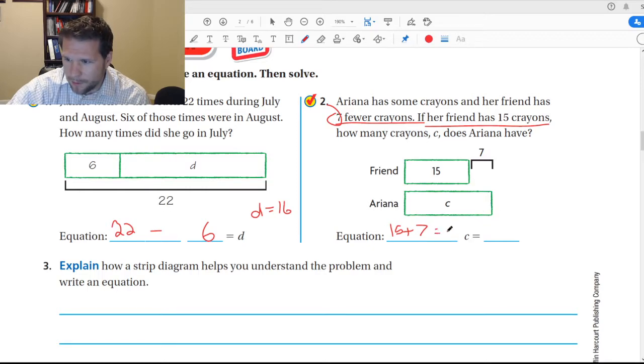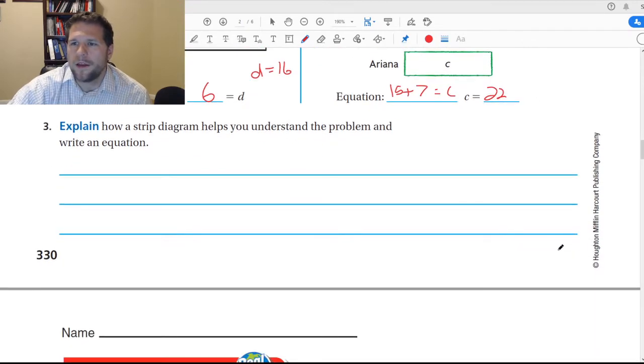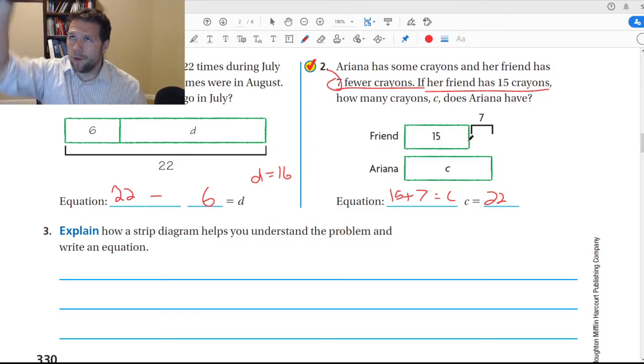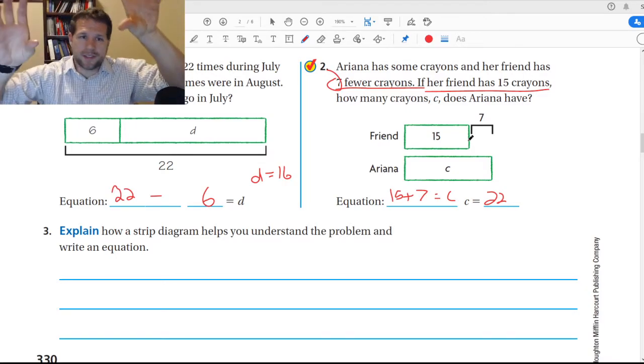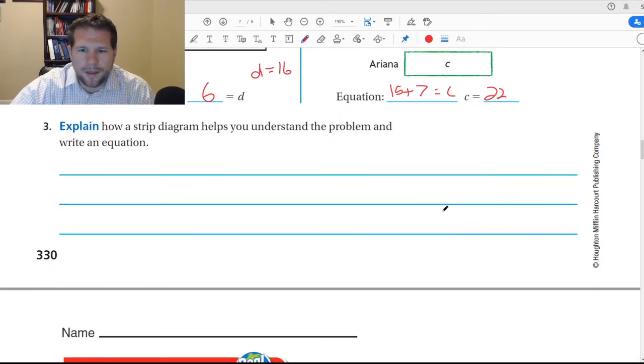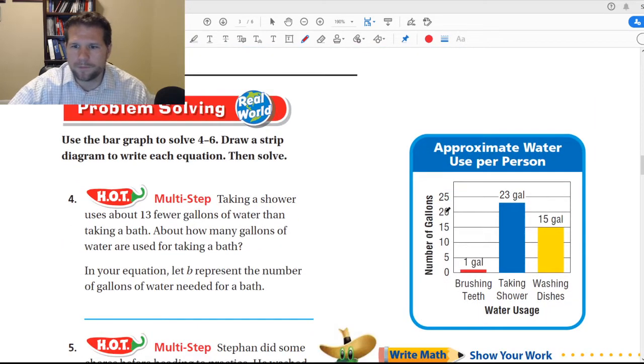And more would imply that we need to add. So we take fifteen and add it to seven, and that will equal C, so we would get twenty-two. The strip diagram helps us because it kind of shows us the pieces we're using and allows us to pull them and make them into an equation. I took the whole, pulled the parts down, put the variable at the end, and solved it. You don't have to use it, but you can.